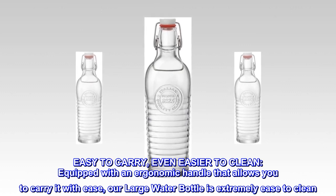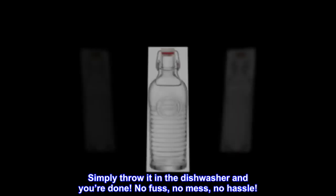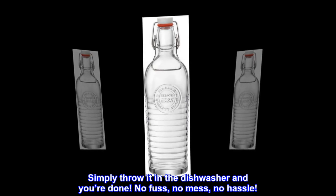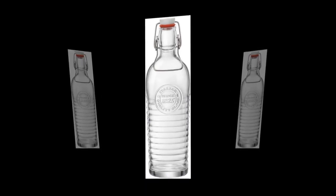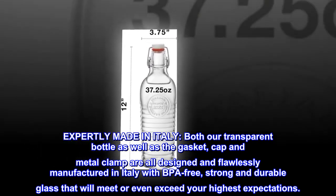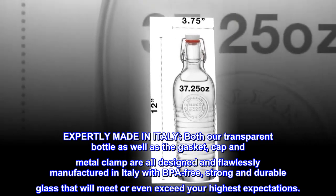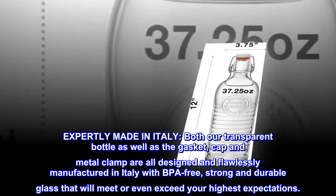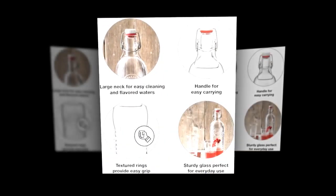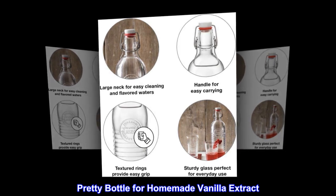Equipped with an ergonomic handle that allows you to carry it with ease, our large water bottle is extremely easy to clean. Simply throw it in the dishwasher and you're done — no fuss, no mess, no hassle. Expertly made in Italy, both our transparent bottle as well as the gasket, cap, and metal clamp are all designed and flawlessly manufactured in Italy with BPA-free, strong and durable glass that will meet or even exceed your highest expectations.